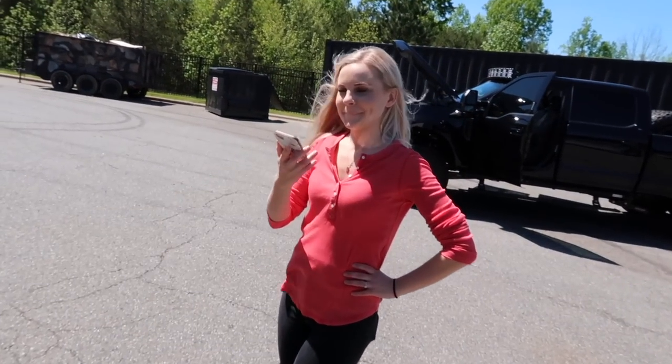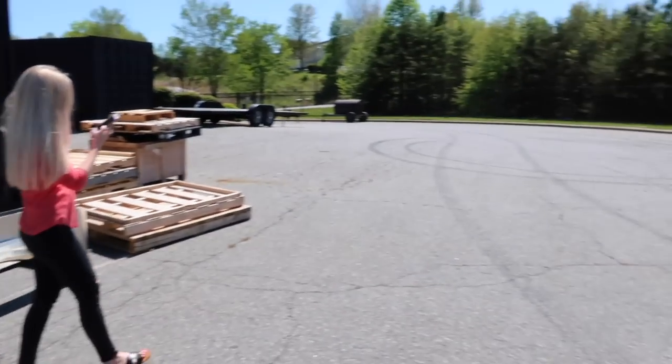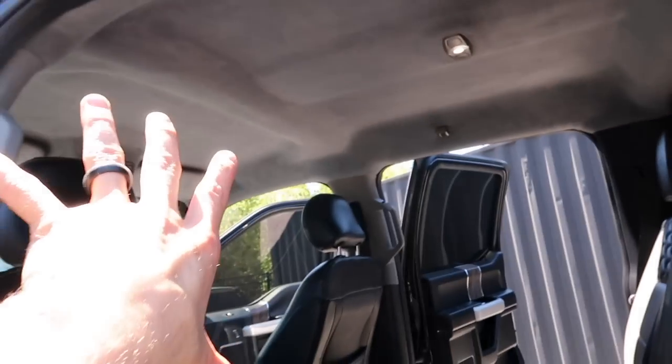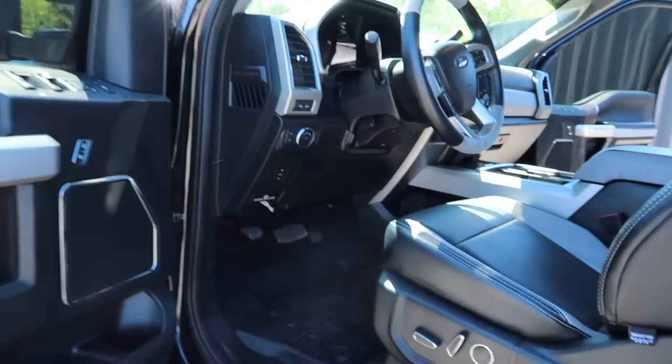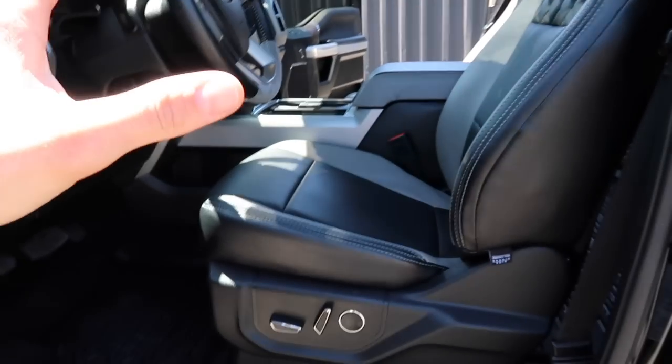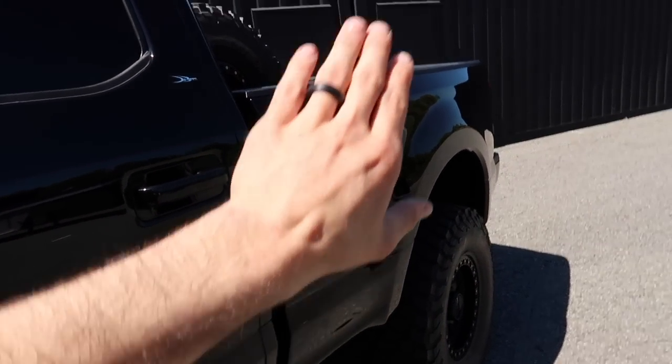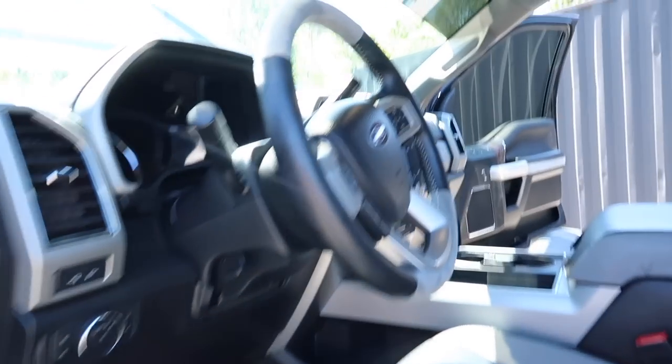We'll start with the interior. We worked with Road Wire and they literally hand-stitch all the seats — they did the headliner, all suede. We didn't do anything too crazy because the whole point behind a great build is to make it look factory. You want everyone to ask what you did — did you redo the seats, the steering wheel? Well yeah we did, but we kept it very simple.